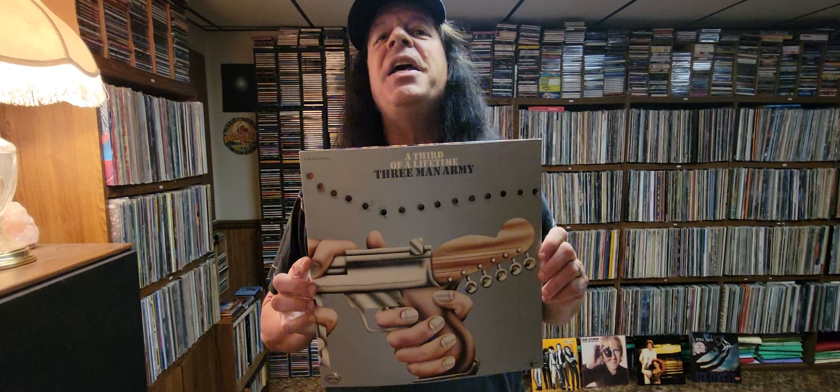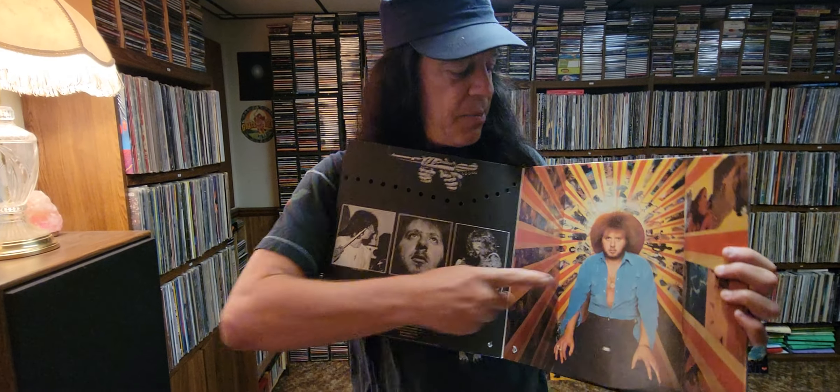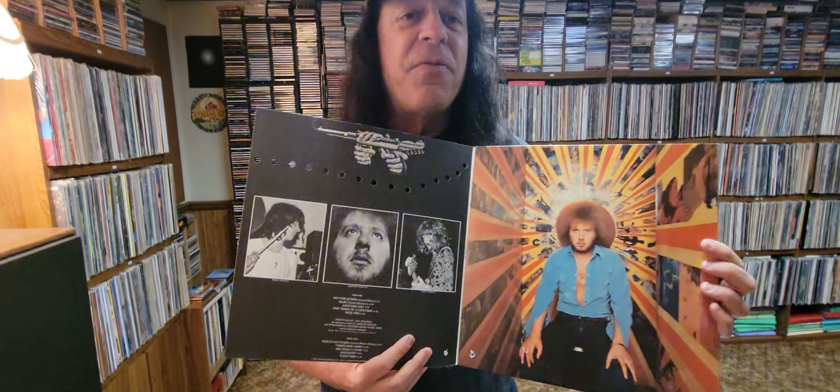They made a few other albums. Eventually, the guitar player in this band — that's him right there — Adrian Gervitz is actually his real name. He would form a band a couple years later with Ginger Baker, and they would call it the Baker Gervitz Army. They made a few albums too, and honestly those albums were not particularly successful. I'll see you next time.